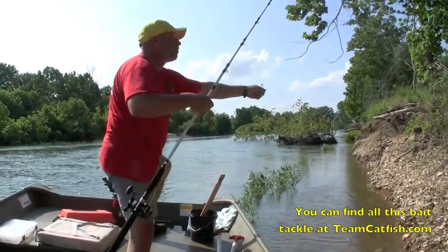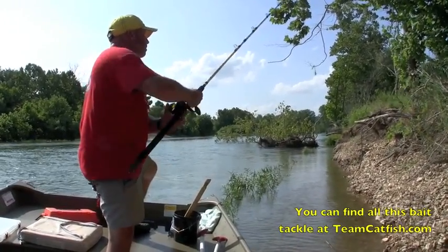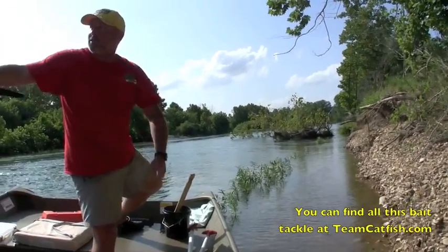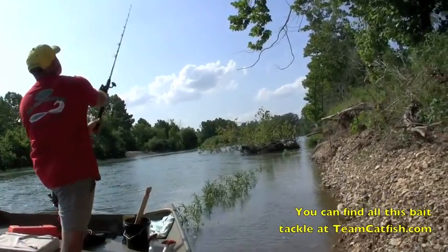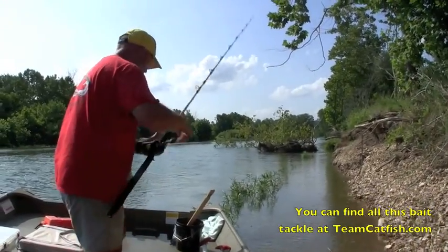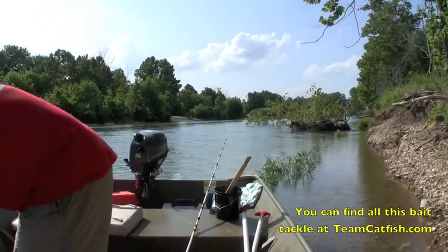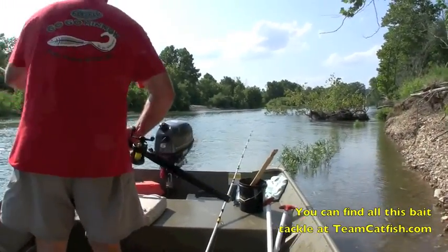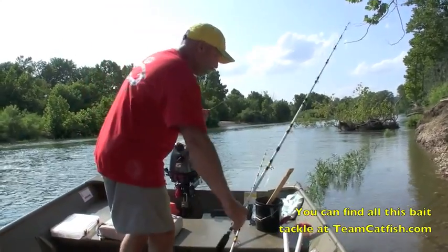Got the fiber bait loaded up. One of my rod tips twisted up there a little bit. Okay, we'll leave that one set right there on the edge of that corner, and we'll get another bait set up here.